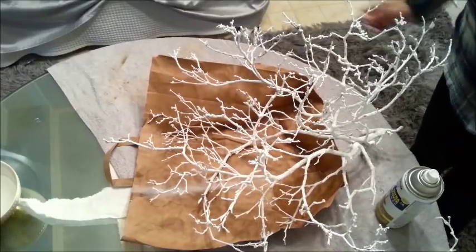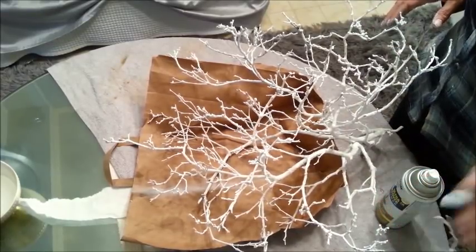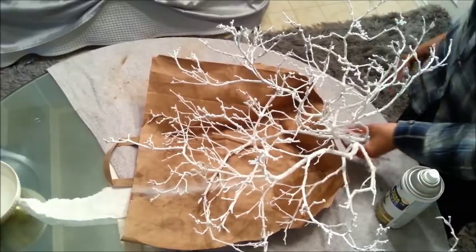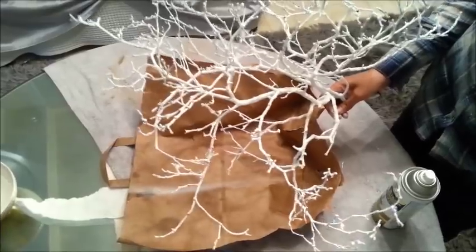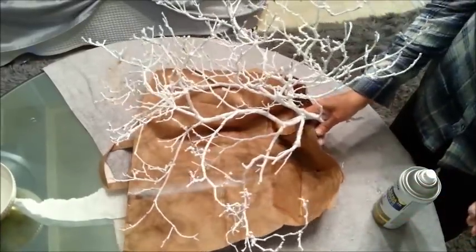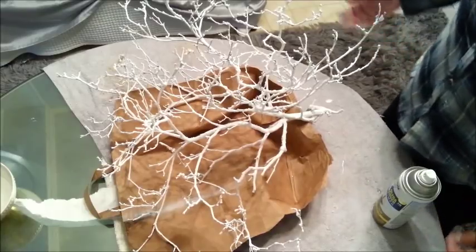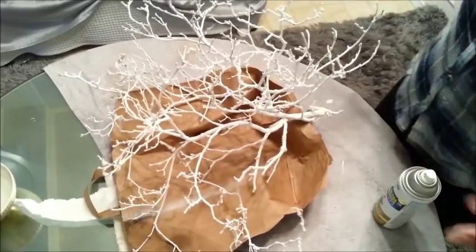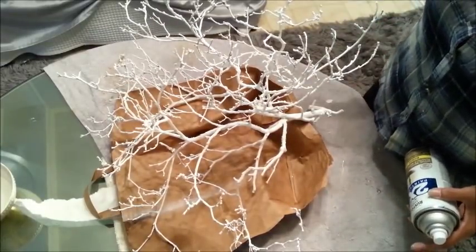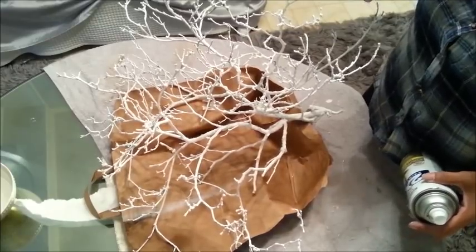This is going to be the centerpiece. If you're new to my channel, you probably never saw this, but if you're not, you'll know that I pulled this branch out of my yard, pulled all the leaves off, and painted it white. What I want to do today is use it as a centerpiece and put gold on the branches. This is free — you can get it out of your yard. I'll link the video below if you haven't seen it.